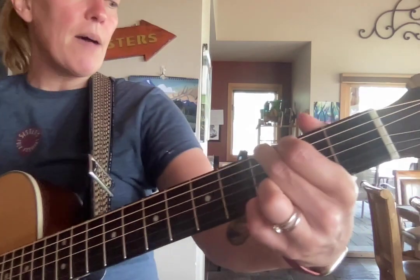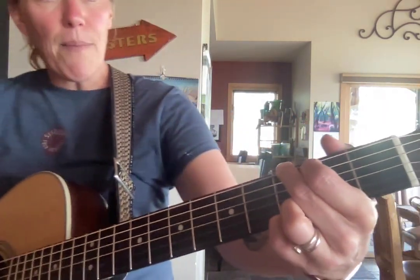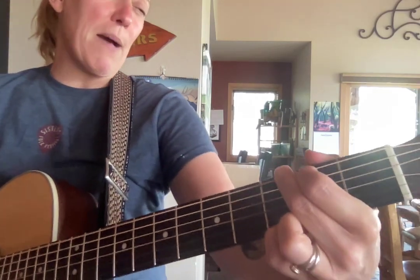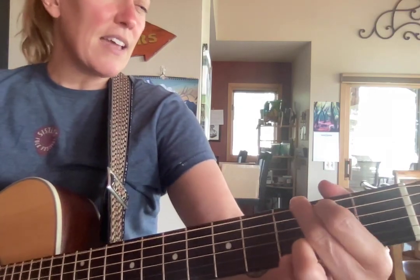So let's do the A part. We're hopefully rocking the boom chuck. Here we go. C, back to G. Hang on, I didn't do enough Gs.